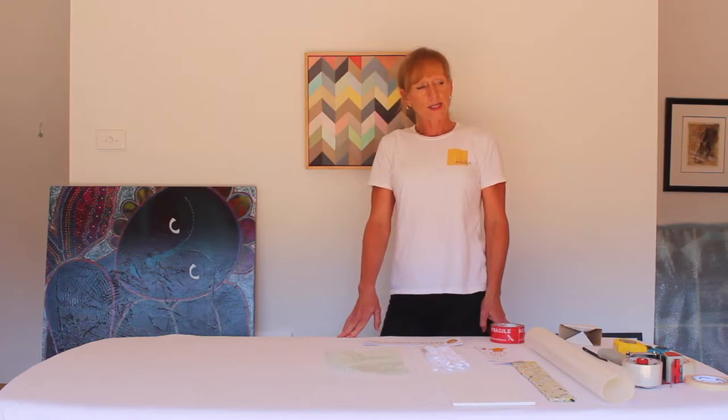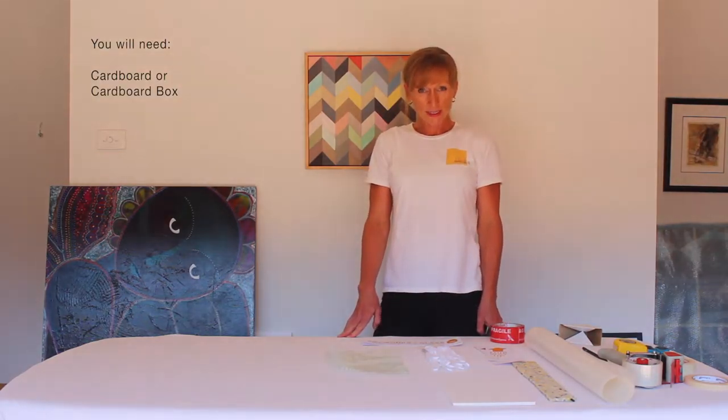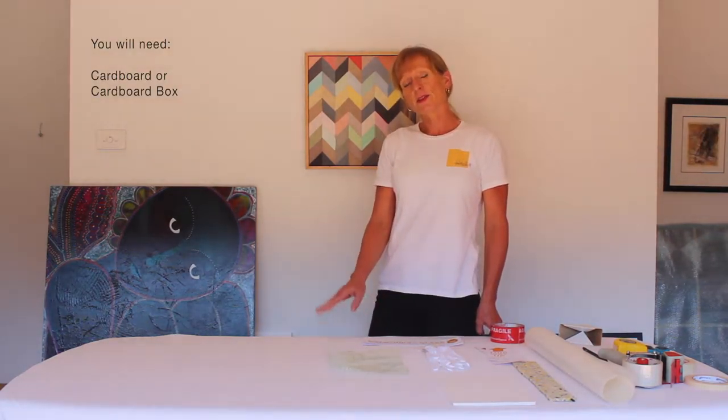I went down to my local bike store and they gave me a great bicycle box free of charge that, with a few modifications, will fit the three artworks perfectly.